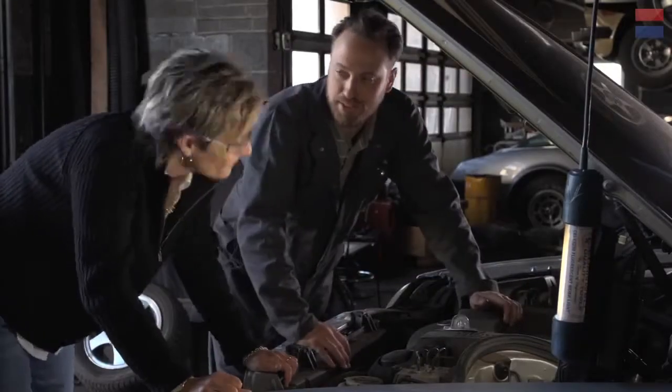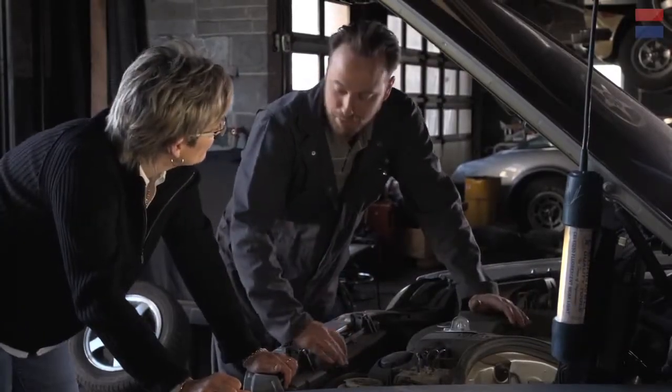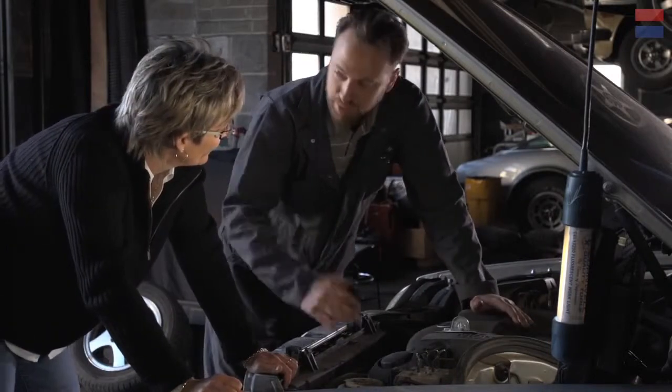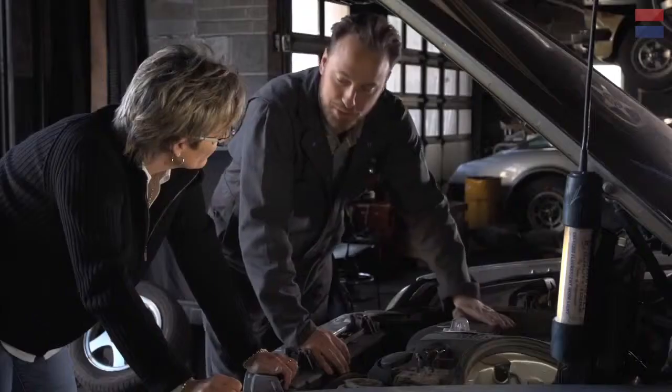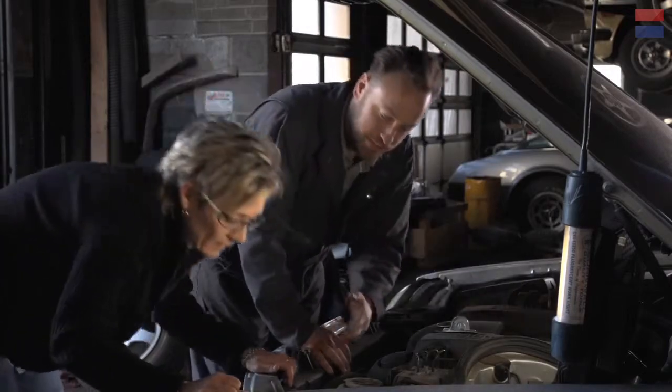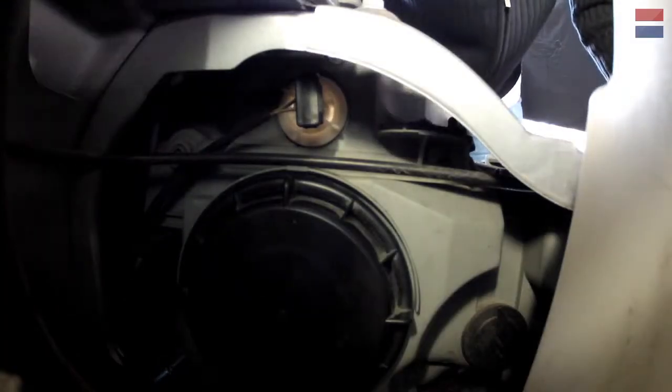Headlights are actually one of the easier jobs. You mentioned you had never done it, at least on this car. So you were thinking about taking it to the shop, but that's a bad idea. It's really a pretty easy job, and this car is easier than most, actually. These headlights are actually designed in such a way that light bulbs can be changed without tools — you can do it all by hand.